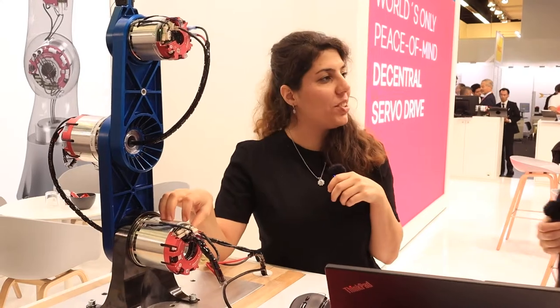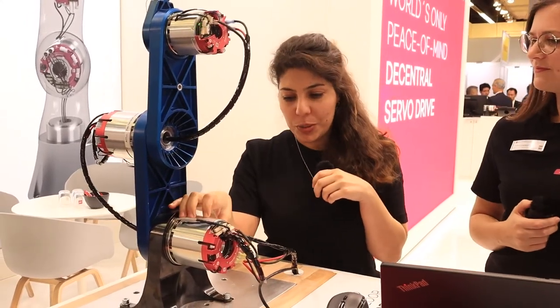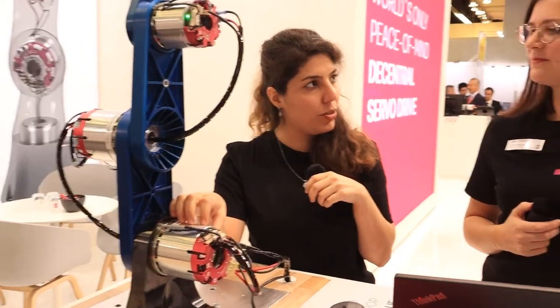Here we see a 3-axis robot from Sumitomo, our partner, with their gearbox in it and also an integrated torque sensor. And here we see our servo drives.